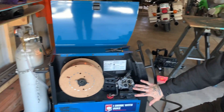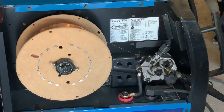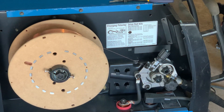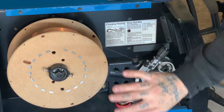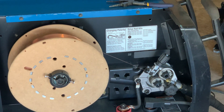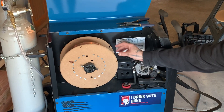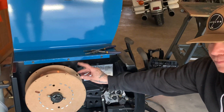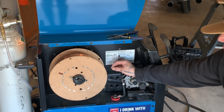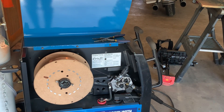That brings us to the inside of the machine. This is our spool of wire — this is 035 in diameter. This machine can run 023, 030, 035, or 045 diameter wire. Right now I have 035 hard wire. When I say hard wire, there's also flux core wire, which has a flux coating over the wire that melts off to create a slag, very similar to a stick welding electrode.